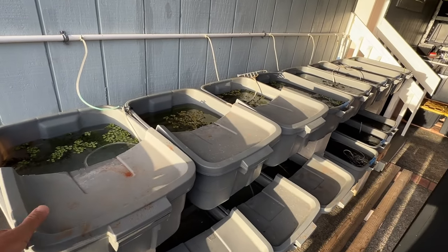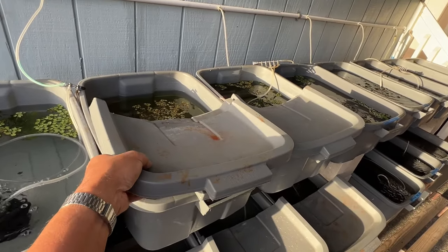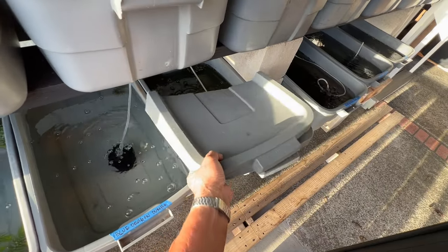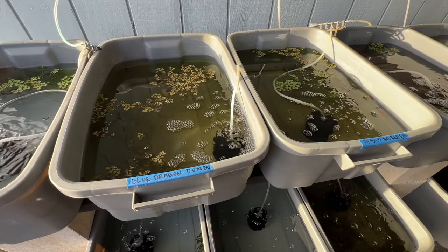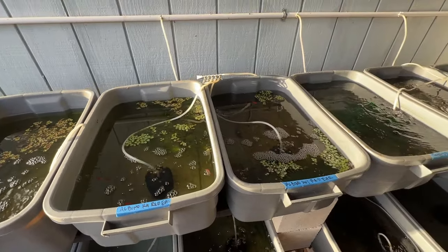These tubs catch the morning sunlight, so I cut the covers in half to provide some shade for the guppies and also to minimize algae growth. This top row has all of the breeder guppies, and each one of these 10 gallon tubs has its own sponge filter.